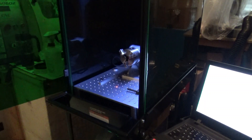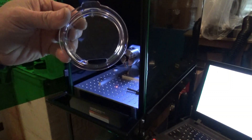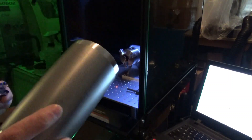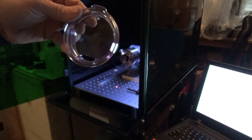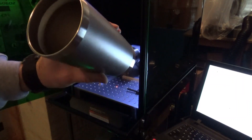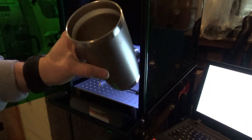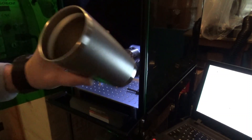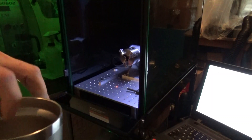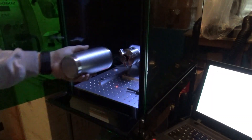These are pretty nice tumblers — they're not Yeti, but I didn't want to spend $35 for a tumbler and then have to etch it. You never know if you're going to screw one of these up. But it is a nice stainless steel tumbler; it says it'll keep cold drinks cold for nine hours and hot drinks hot for three hours.